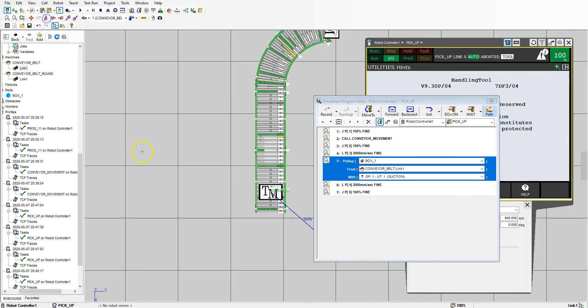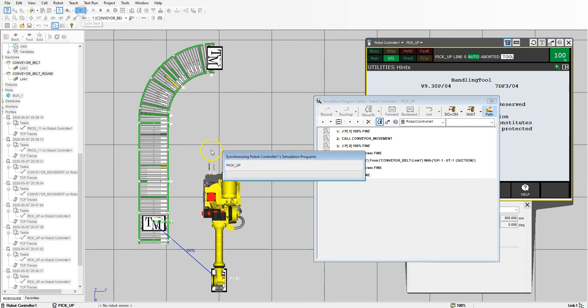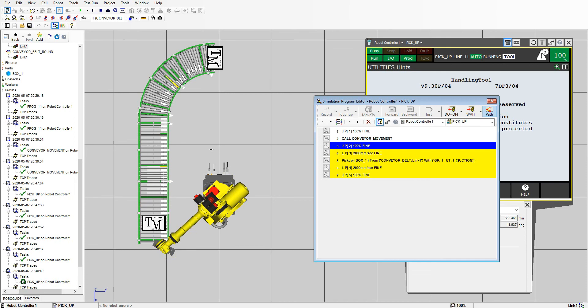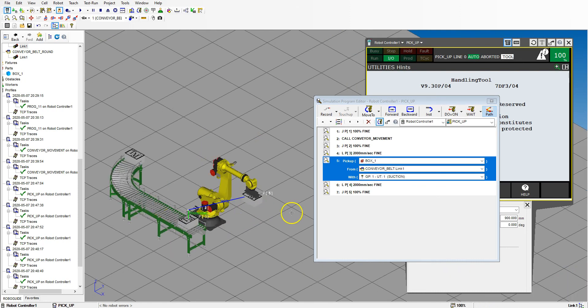Just going to the top view to see what it looks like, and run it one last time. And there we go — we are now moving from a round part to a straight track so that we can pick it up and then place it possibly on a pallet or into a machine. Next video we're going to take this and stack it onto a pallet.